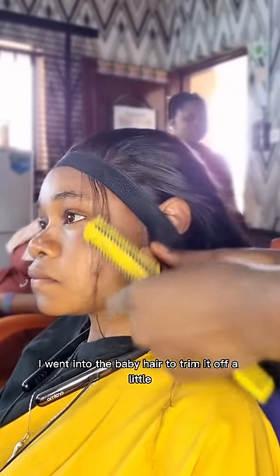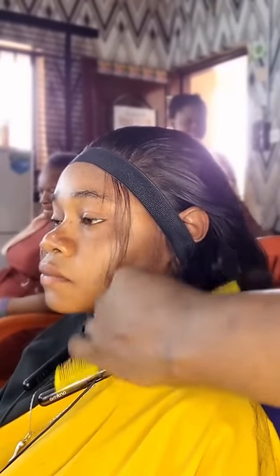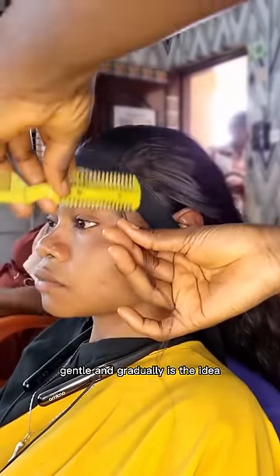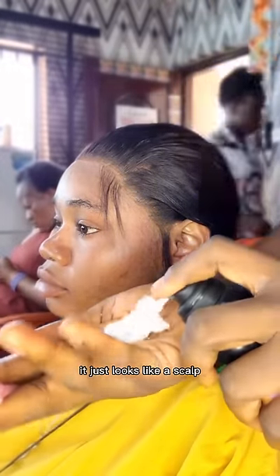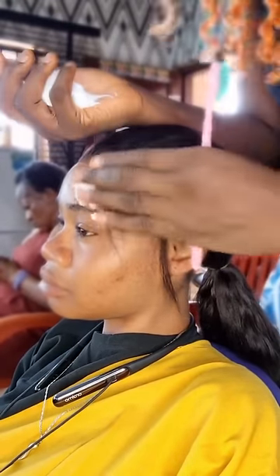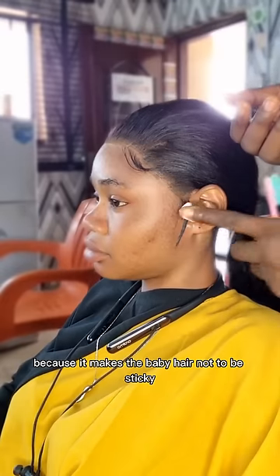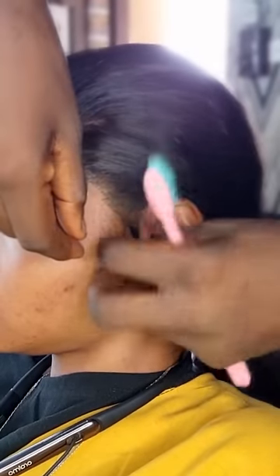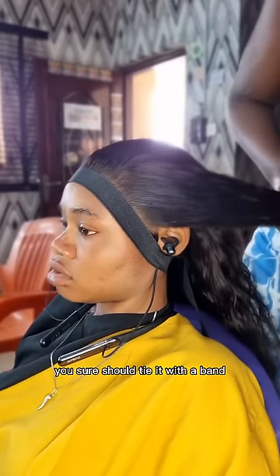When I was done with the back, I went to the baby hair to trim it off a little. Just like when trimming your lace, you should also be careful not to over-trim — start with a medium length, then go in to give it the desired length gradually. When I was done with the trimming, just look at the blending — it looks just like a scalp. I went in with mousse to lay the baby hair. I just learned how to use mousse for baby hair because it makes the baby hair not sticky and not stiff. It's quite a struggle to lay baby hair with mousse, but we did it.